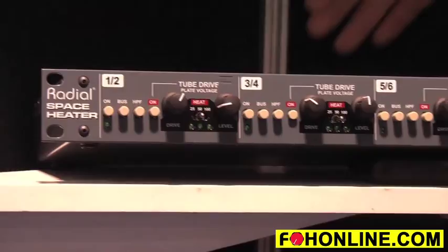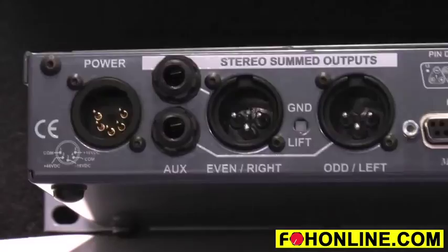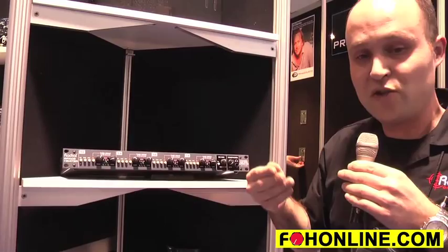You can go into this thing with eight channels TRS on the back, as well as eight channels D-sub on the back, and then go eight channels D-sub out. So you can pair things down to a stereo mix on the output, or just go in and out of each channel individually to give a bit of warmth.